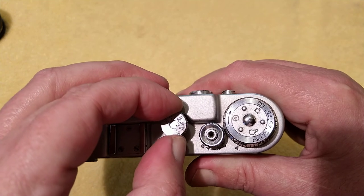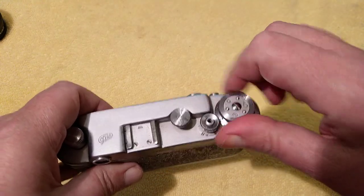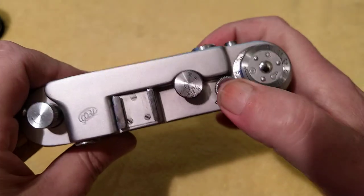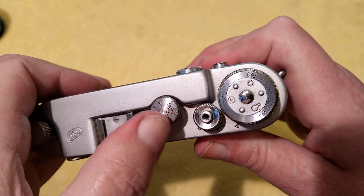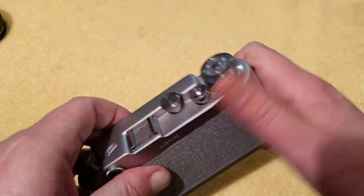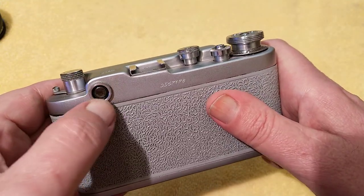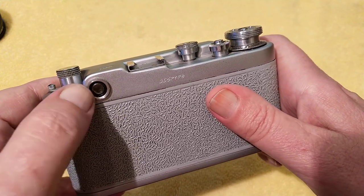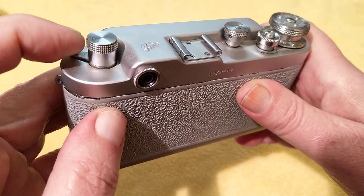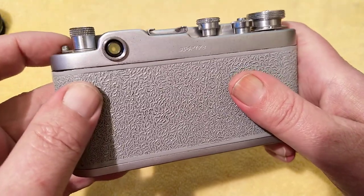To change the shutter speeds you lift this up and rotate it. You should only do that after you've wound the film on. And then you can change the shutter speeds like so. They also say don't turn it between B and 500 — so always work your way backwards and forwards within the range. I quite like the film advance this way rather than the thumb-operated system. Cold shoe. Viewfinder eyepiece. This metal surround can scratch glasses lenses. But you don't really need glasses with one of these because it has a dioptric adjuster, making it perfect for getting the right vision without glasses.